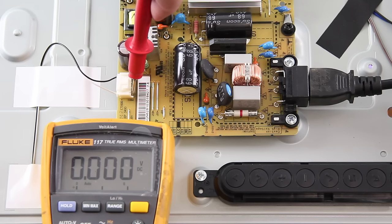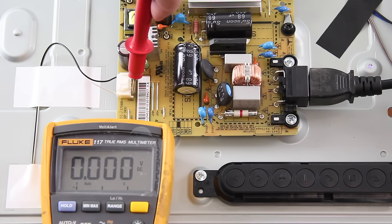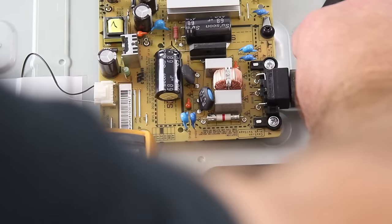If the voltages were at zero or lower than our normal numbers, that would show that there could be a problem with the power supply board. I would want to first unplug the TV and then disconnect the LED cable and then retest the point.